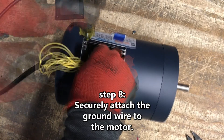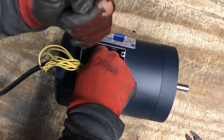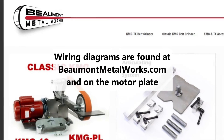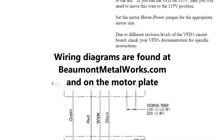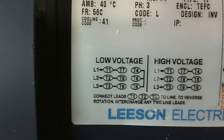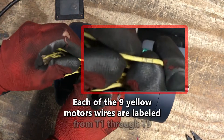Step 9. Insert the fork terminal completely under the green screw and tighten fully. Wiring diagrams for what follows can be found on our website, beaumontmetalworks.com, under KMG variable speed setup instructions. Additionally, the motor plate has a diagram showing proper wiring for low voltage operation, which is required when using this VFD from Beaumont.